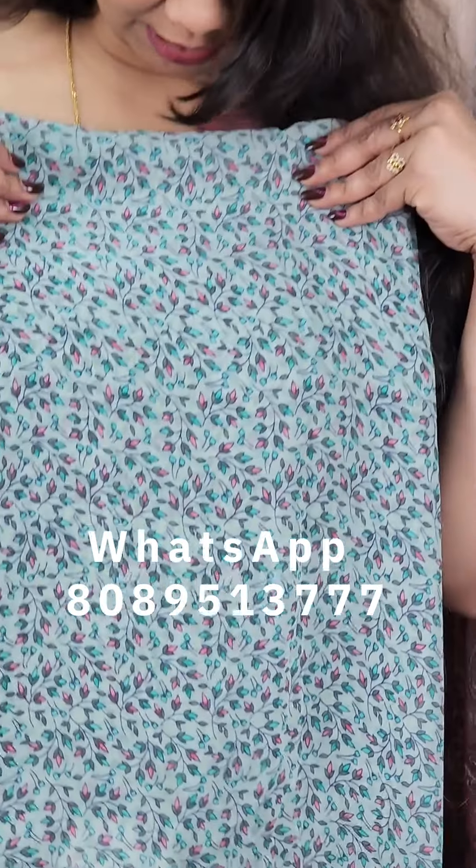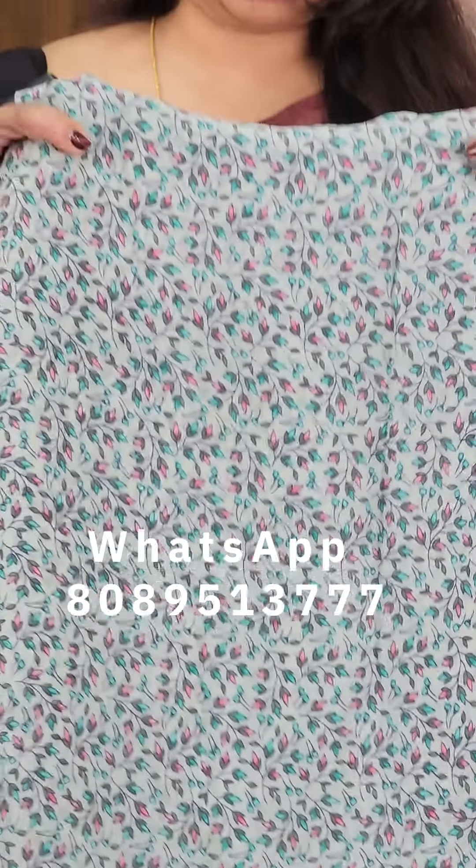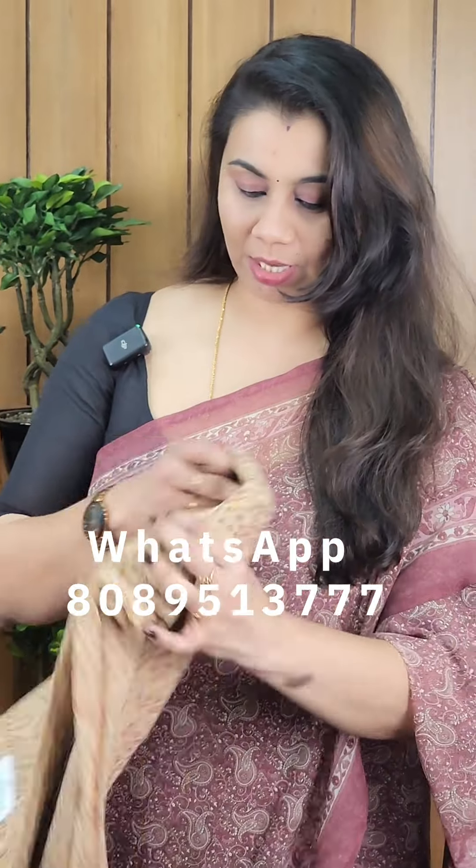This is a tea green shade with a little bit of a print. The next one is a gray shade.